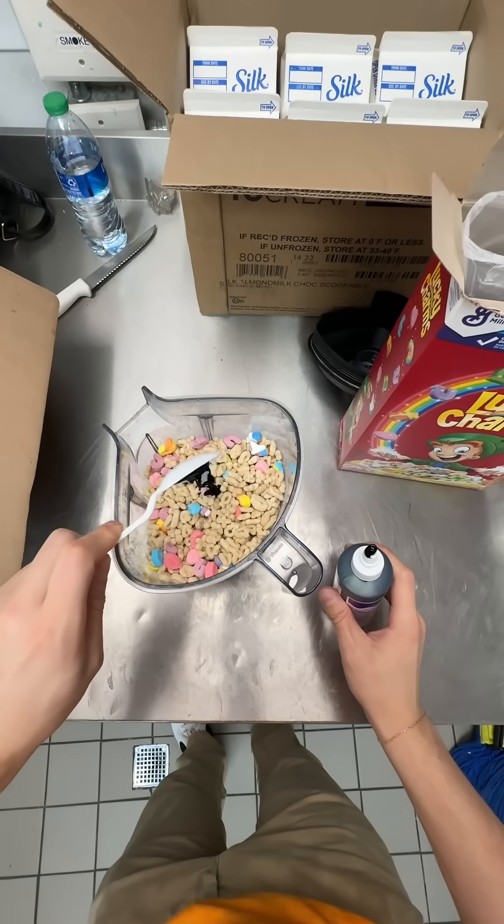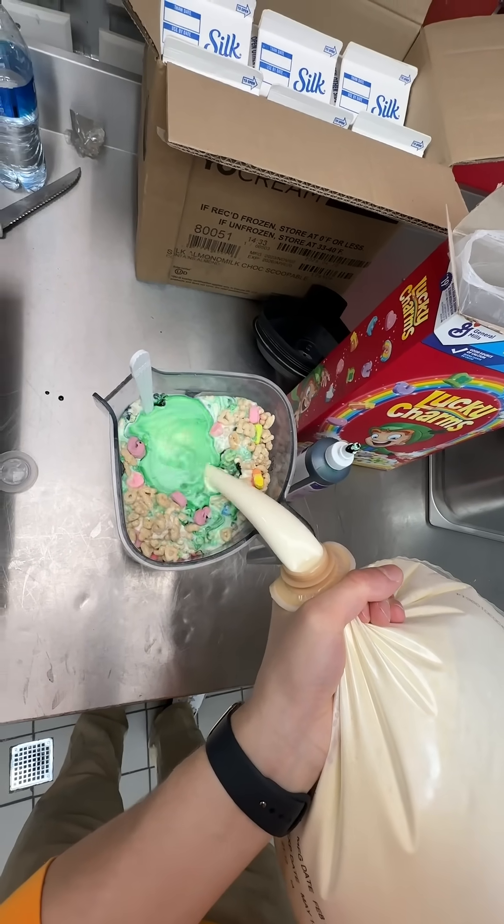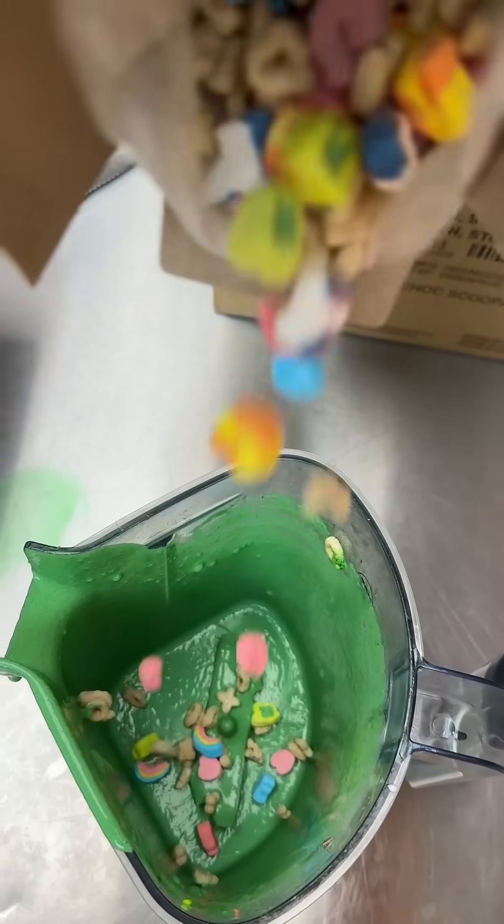First, we start off by filling up a blender with Lucky Charms cereal, adding some green food coloring for fun, and then some of our sweet cream mix. We're going to blend this all together until it's nice and smooth and pour it down into the ice cream machine.